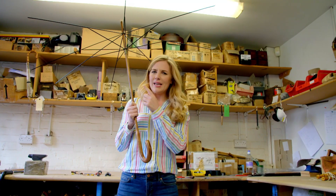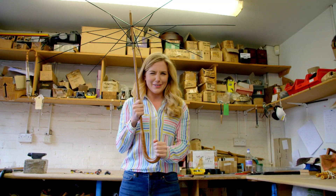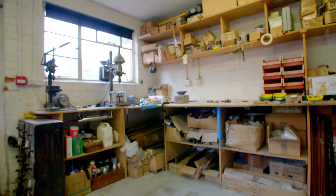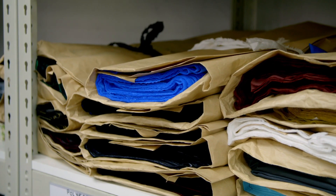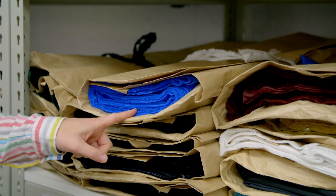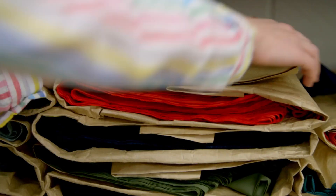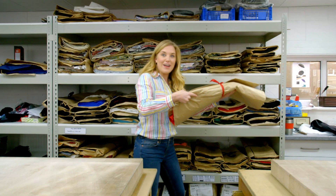But this umbrella isn't going to keep us dry, so what do you think it needs? It needs a canopy. The canopy sits on top of the umbrella. What colour should we choose? I think we should make a bright red umbrella.